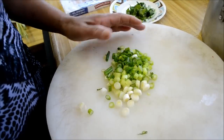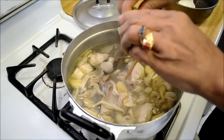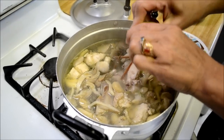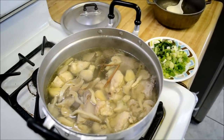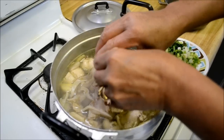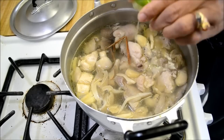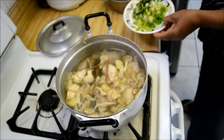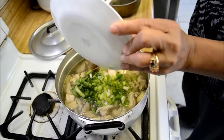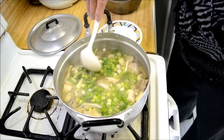Possibly the easiest soup ever — I don't know anything easier than this. All right, so we turn off the heat and we're squeezing in some lime — half a lime — into the soup. And once you have that done, go ahead and add in your green mince and green onion, and the soup's done.